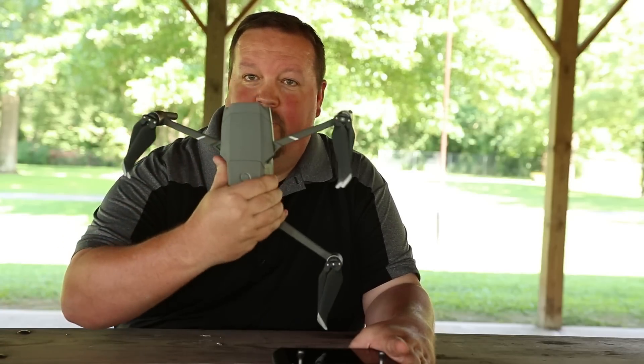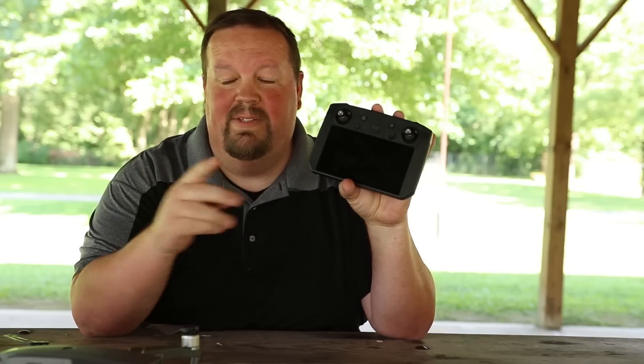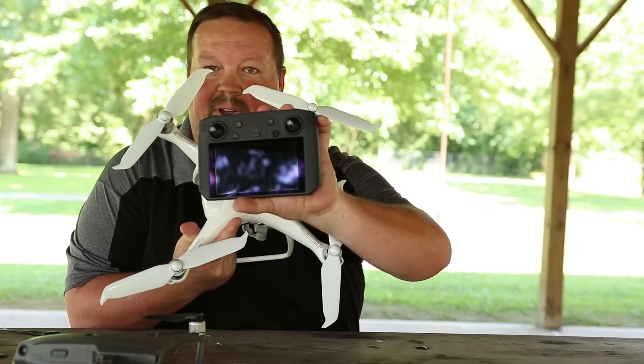Hey guys, welcome to Kludgy Tech Time, I'm David, and I've got something special for you today — one that I'm not sure anybody else has put out there on the internet yet. This is the Mavic 2 Pro and the smart controller. Now, this video is not about the Mavic 2 and the smart controller, because you guys have seen that a million times. This video is about something different — this right here, with this right here.